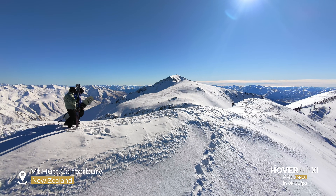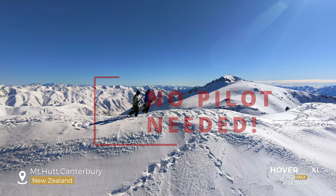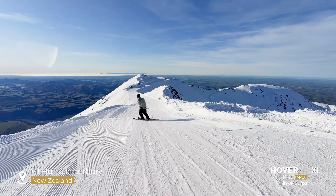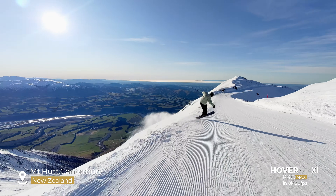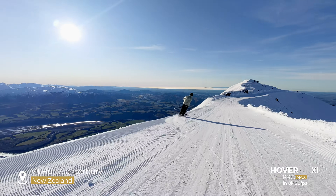Now you might be wondering what do you mean by self-flying? Well, it literally flies by itself. Unlike other drones, it can fly without a controller. Just stretch out your hand, press the button, and it launches and follows you around while you just have fun. You do not need to use your phone or a controller — it just flies by itself.